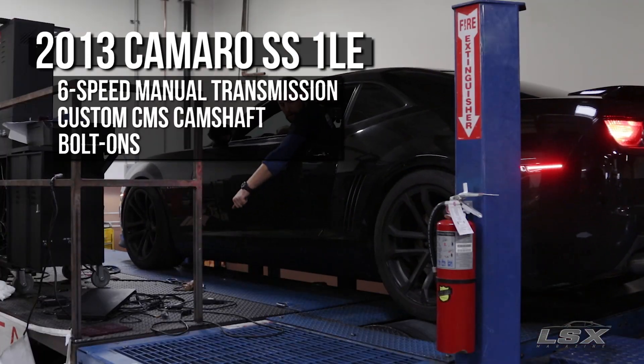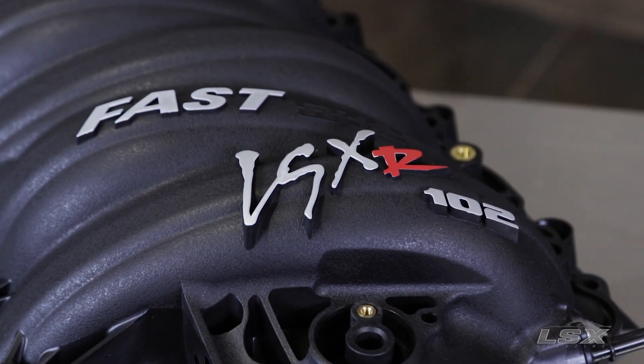We're going to be testing the 102 millimeter LSXR manifold set up for LS3 style heads. Keep in mind we're seeing how the power band moves around, not necessarily peak-to-peak numbers. Ryan's going to be doing some tuning between each pull to make sure we're optimized for that particular runner length, and we're going to start with the street runners.